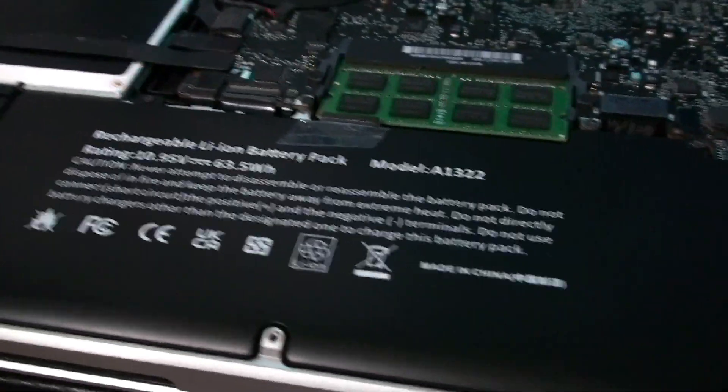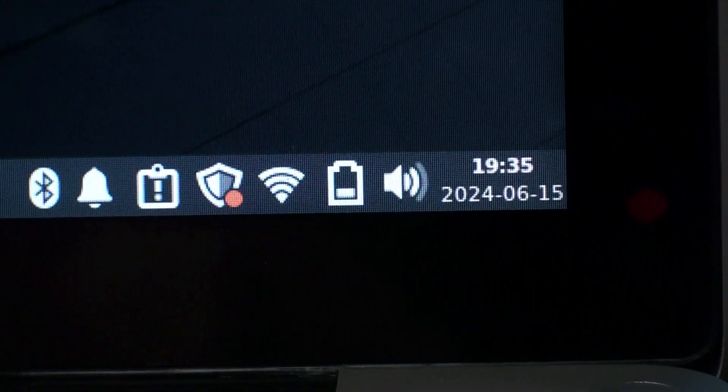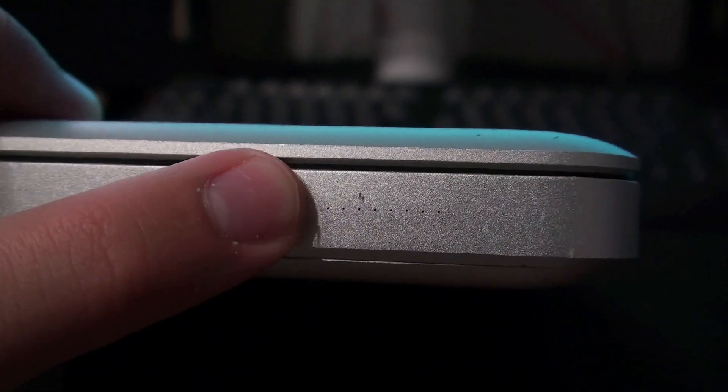But this is a laptop and portability is a concern, so while doing tasks like web browsing and video watching, what's battery life like? I did replace the battery last year with an aftermarket battery, bringing it to nearly full capacity. While watching a YouTube video, you can reasonably expect about an hour and a half of battery life, and if you're just doing more simple web browsing tasks, you're looking at two to three hours.